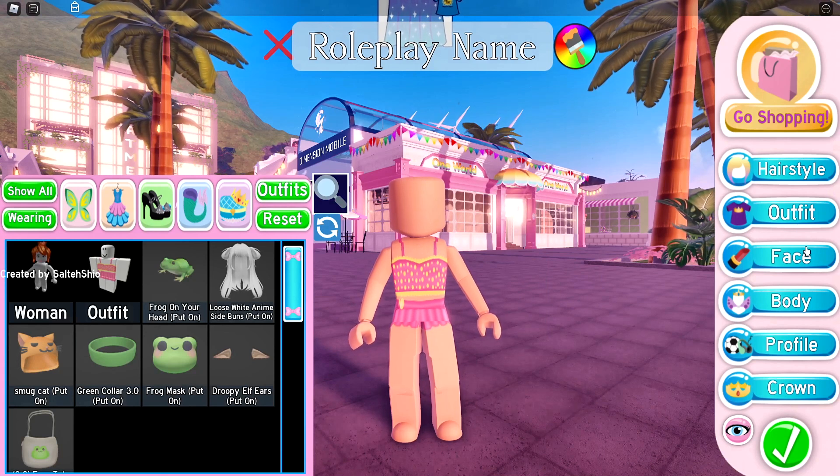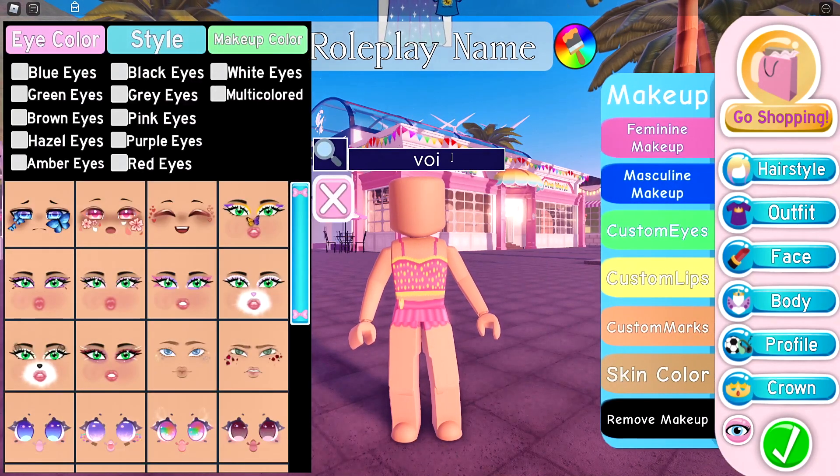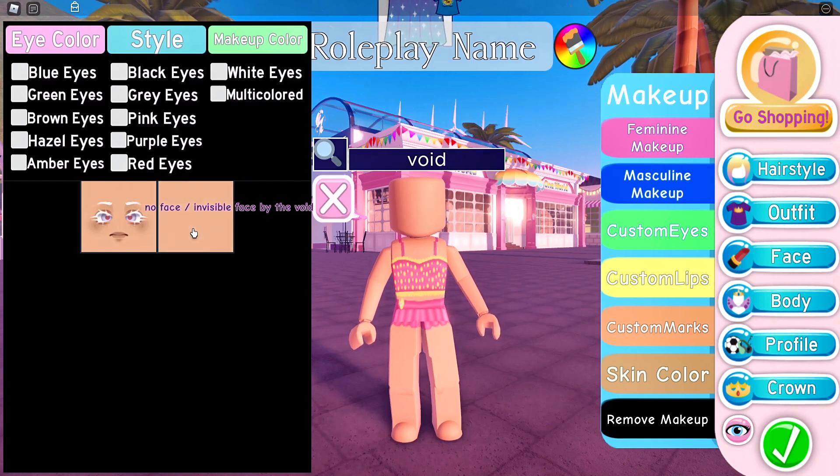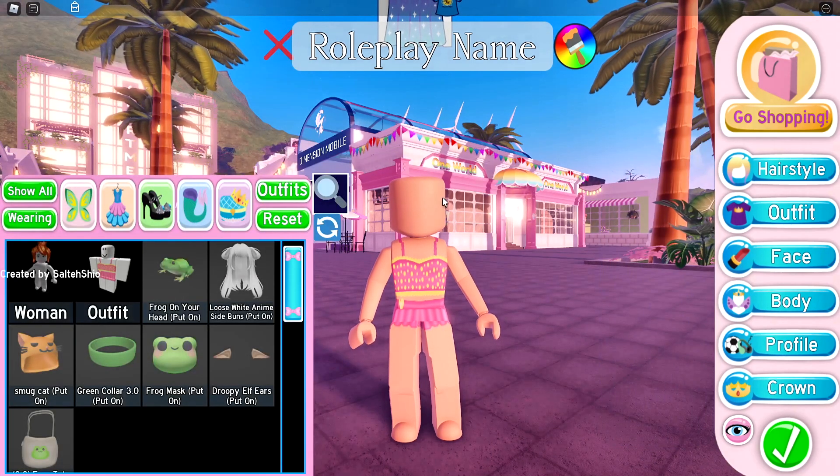Now the next step is you need to go over to faces and you need to search up "void" or "no face." Then this face will pop up and you want to put this face on. I already had that face on.